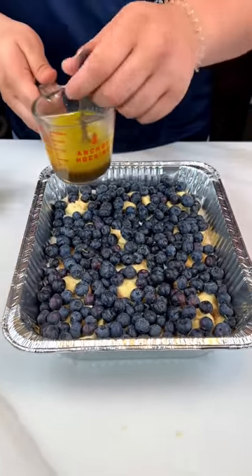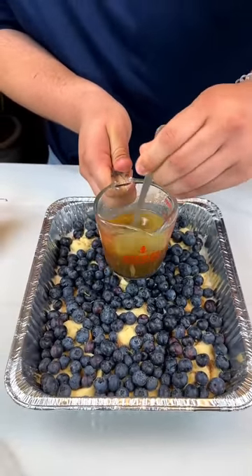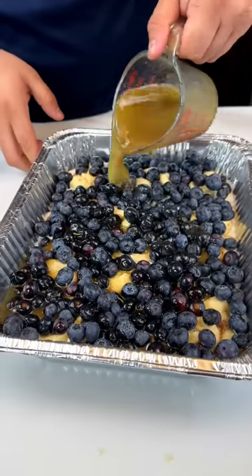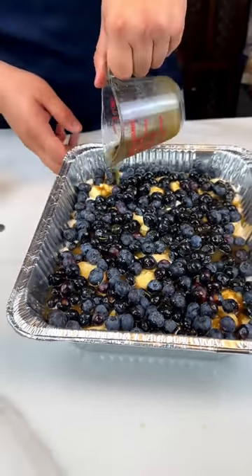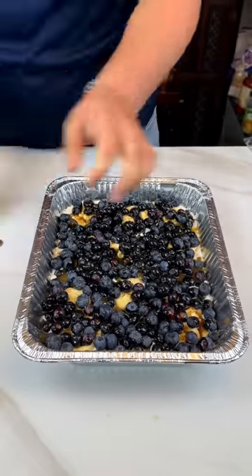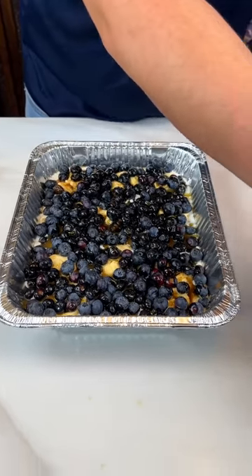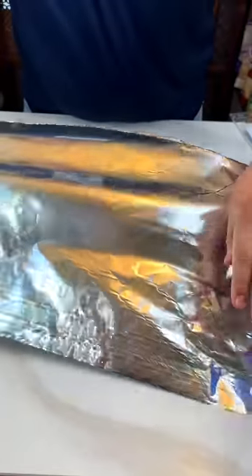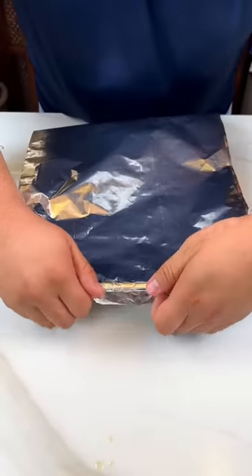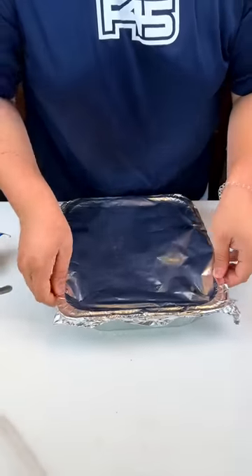Now that I have the blueberries, I'm gonna go mix this up. I'm gonna get that bottom layer, make sure that is fully done. Put a top layer just like this. Make sure you're gonna get every side soaked — the heavy whipping cream is going to absorb into the cinnamon rolls. You're going to cover them up just like this. The oven is preset to 375 already. You're going to cook them for about 20 to 25 minutes.